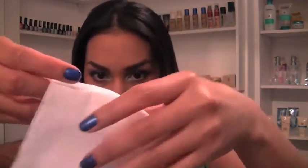Alright so now that we have applied one coat, I'll be taking a little... and for this I'm using Rimmel London Match... here I'm using...